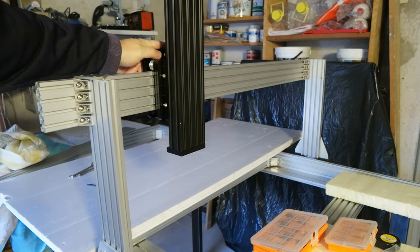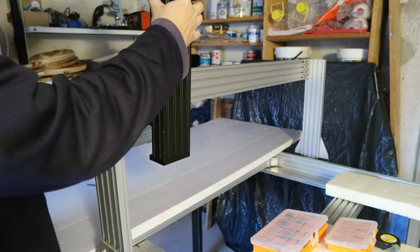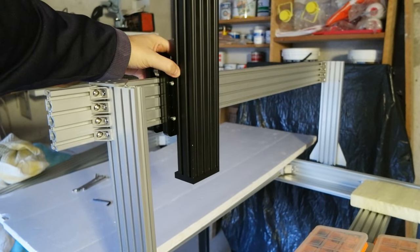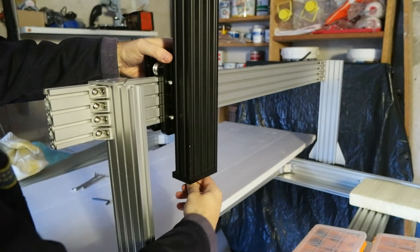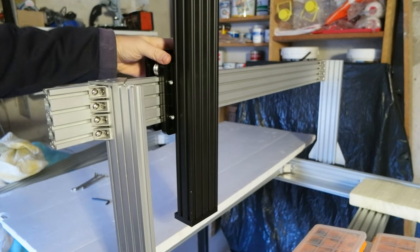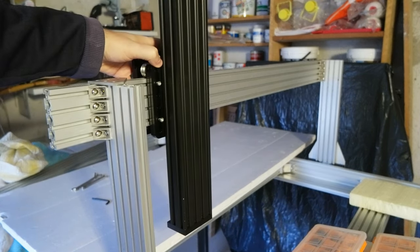The motor will be on top here, and it will drive this entire axis. It's going to go back and forth like this. So this is the x-axis, and the motor drives the whole thing back and forth.